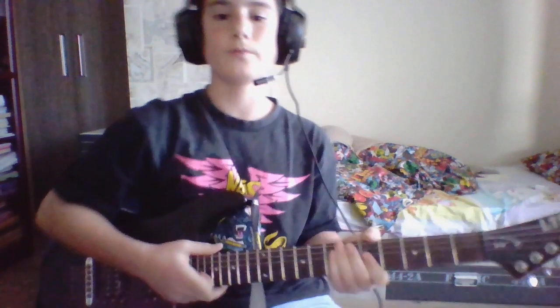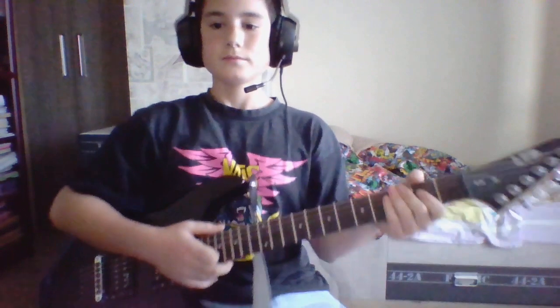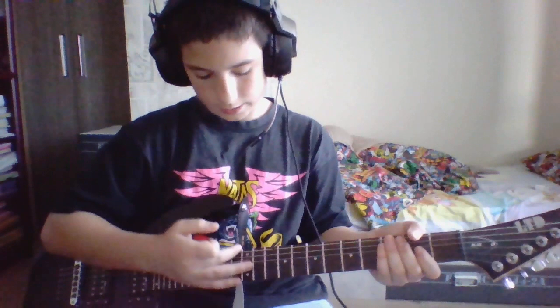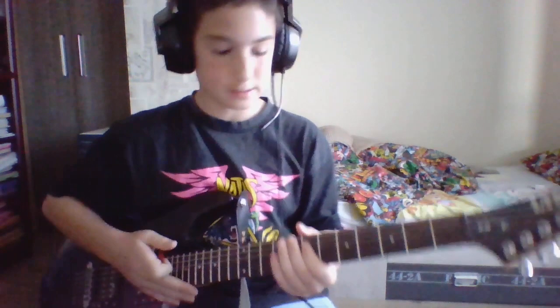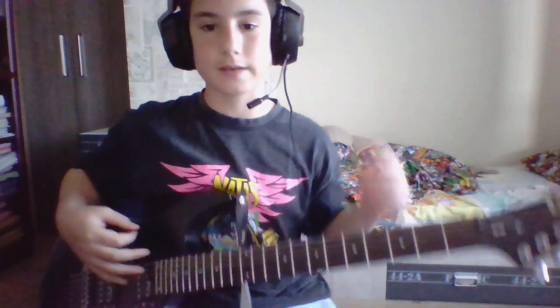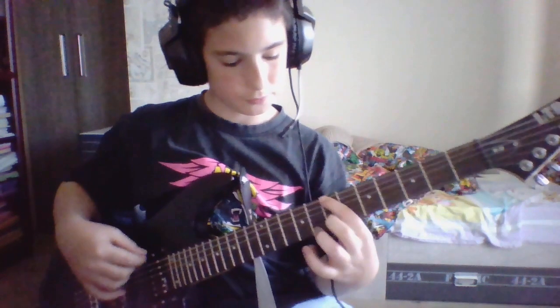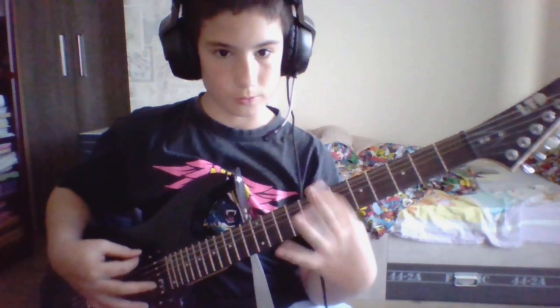It has a higher tone. And these are the frets — the frets are these lines — and if you want to get a good tone out of the fret, you need to place your finger directly on it.